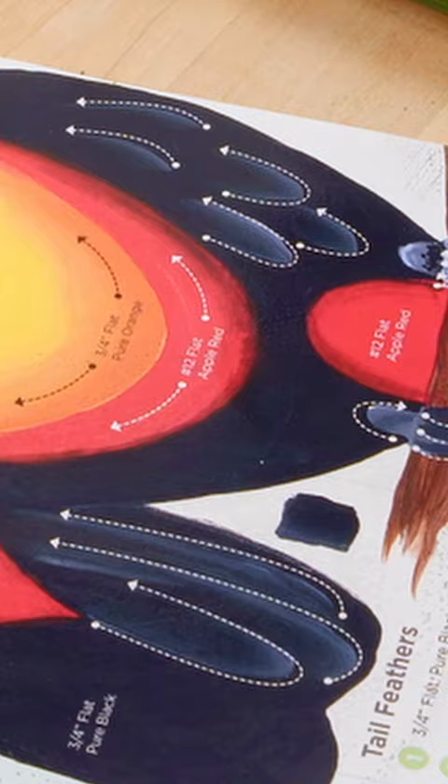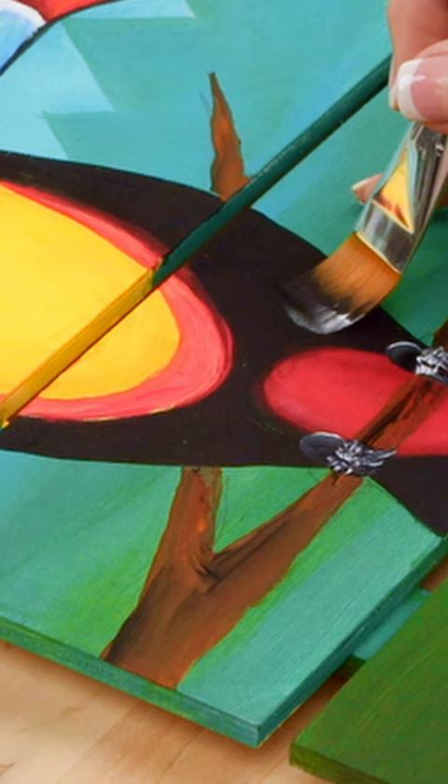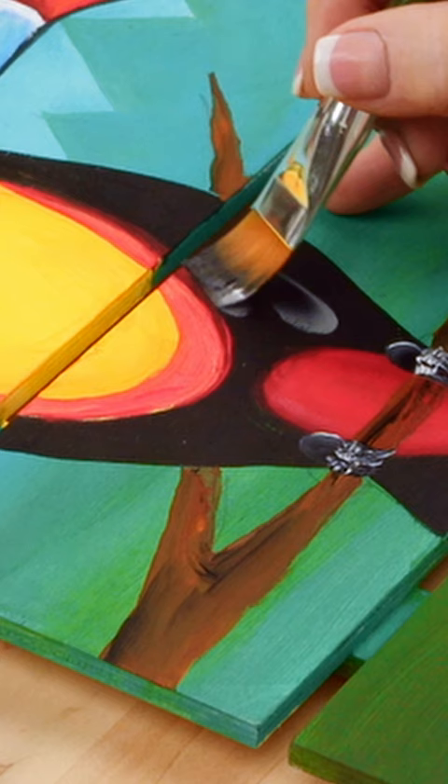There we go — now we're going to stagger it, and then we're going to come up here. I just love doing that, I think that looks so fun.